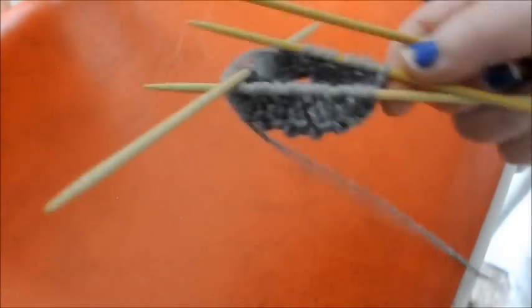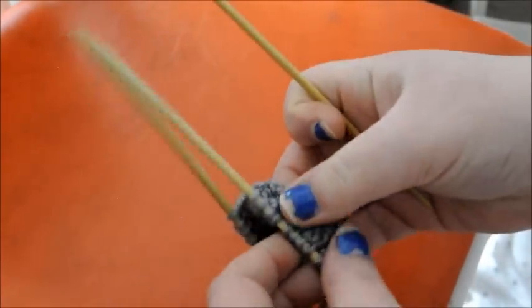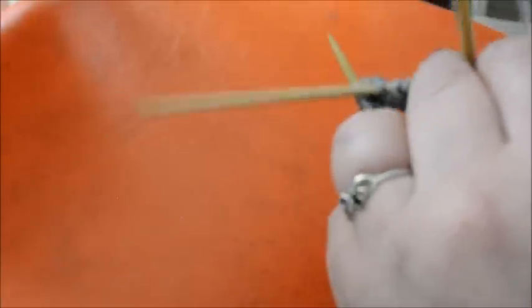Alright guys, so I have my 4 rows done. As you can see it is starting to get a little bit of length on it — it is very soft. So now we are going to start working on the leg. Yarn over, knit, knit, and knit. We are going to keep knitting all the way across and do that for 6 rounds.